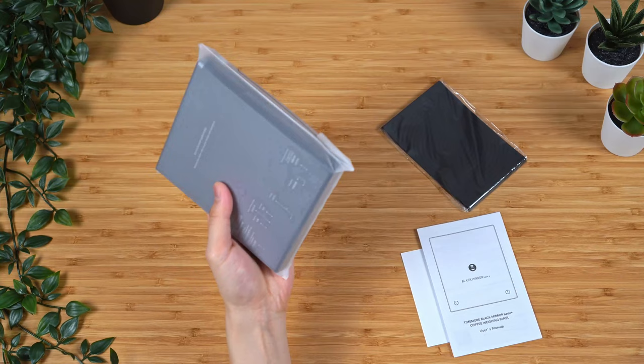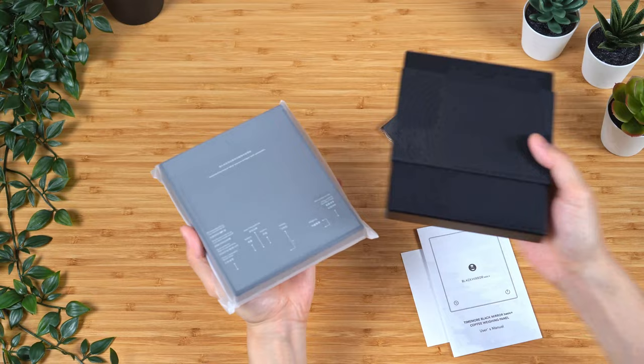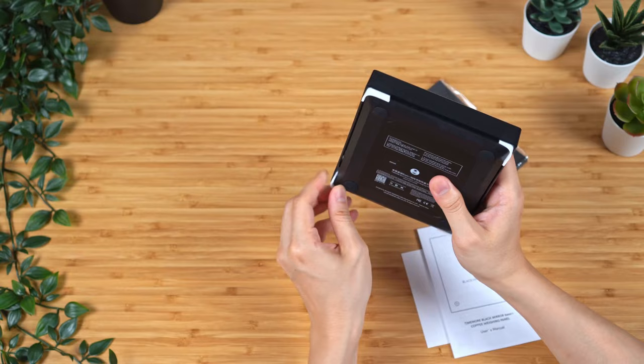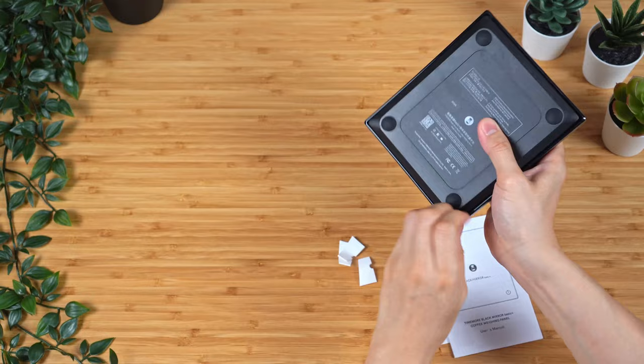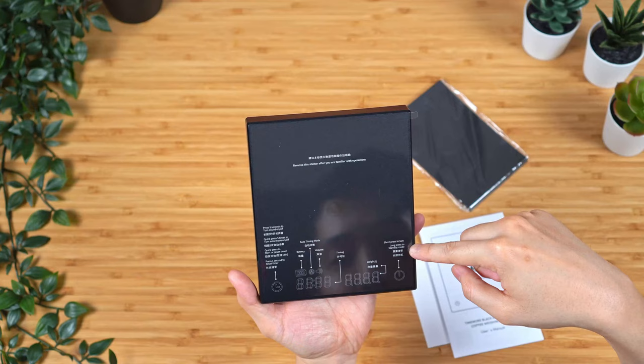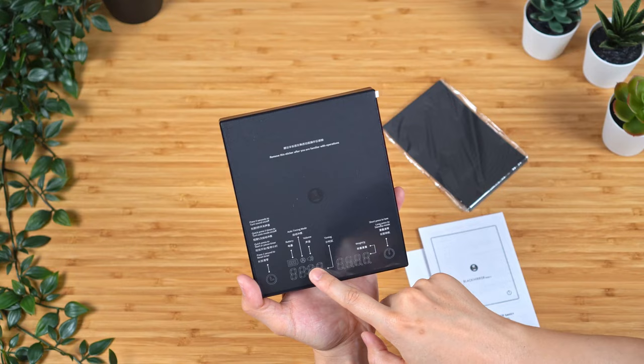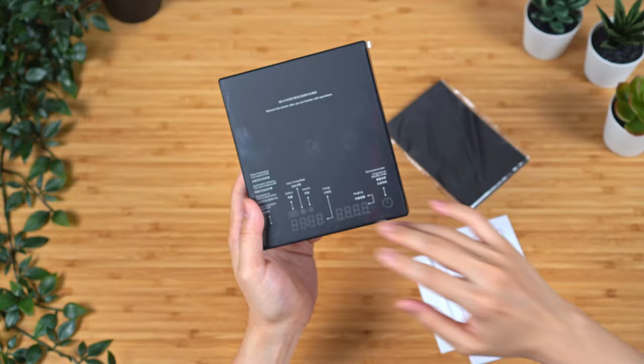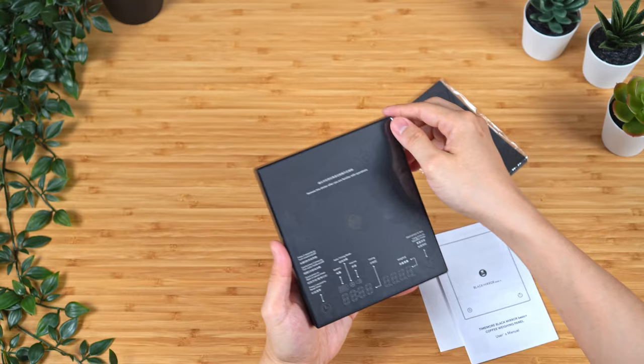Right off the bat, I think this scale feels heavier than the original Black Mirror. They have added these little cushions on the side to help protect the scale during shipping, and there's an overlay sticker that tells you short press for tare and long press for standby mode. It has the same amount of digits for the weight, shows where the time is, the volume, auto timing mode, and battery. It also tells you on the protective film as well as the back of the unit how to mute the scale and turn on and off the auto start function — a lot clearer than the previous version where it was only on the back, so a lot of people didn't know they had this function.